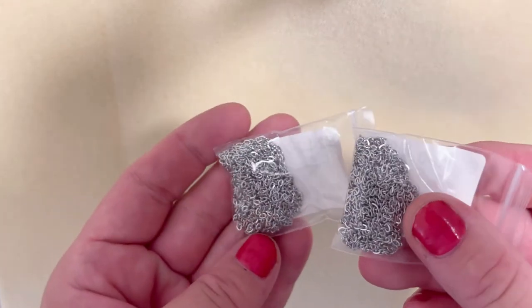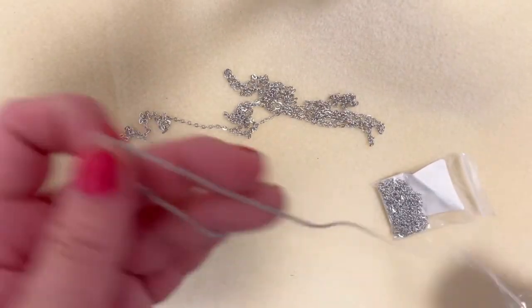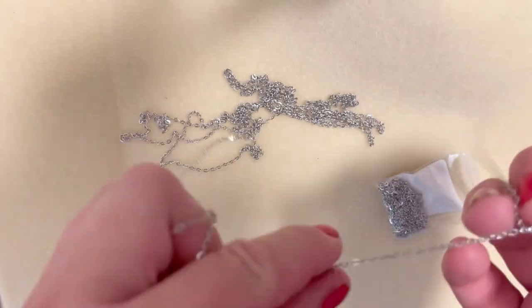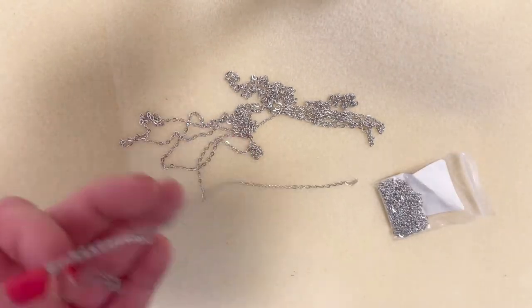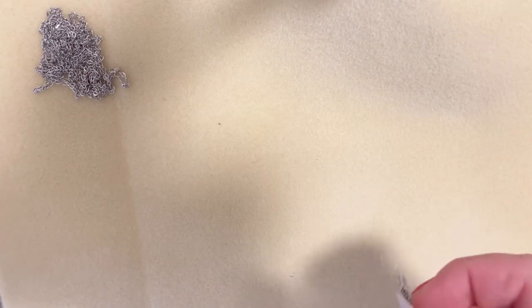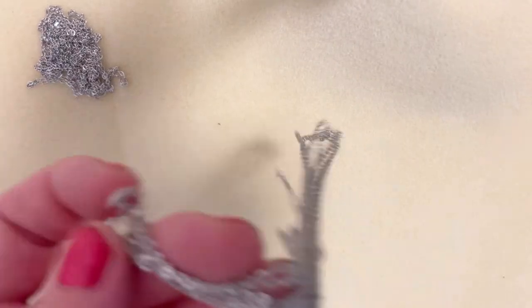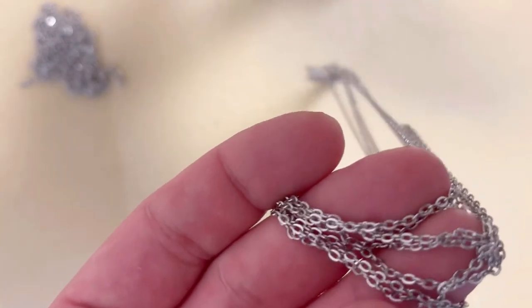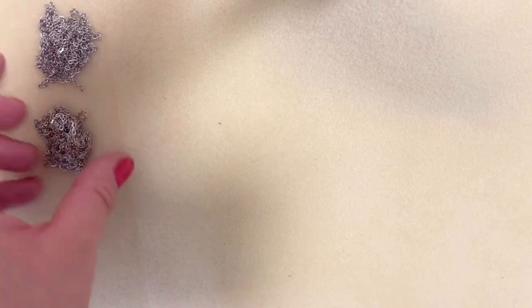We'll start with the stainless chain I was really excited about. I got two packages of this small stainless steel chain — two meters in each bag, so four meters total. It's a simple chain, but stainless steel is good quality: it won't tarnish and will last a long time. I'm really happy with the quality. I'm going to leave the link for those stores so if you're interested, go ahead and order.